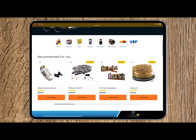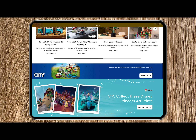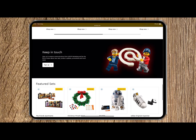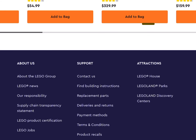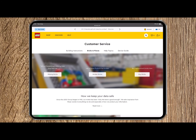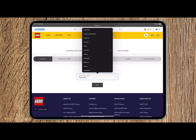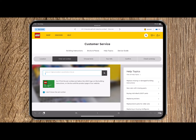Simply scroll to the bottom of the home page, and there you'll find under the additional links section: Support. Under Support, select Replacement Parts, then select the Missing Bricks link. Complete the country you reside in, and then start entering the set number of the item you have a missing brick for.